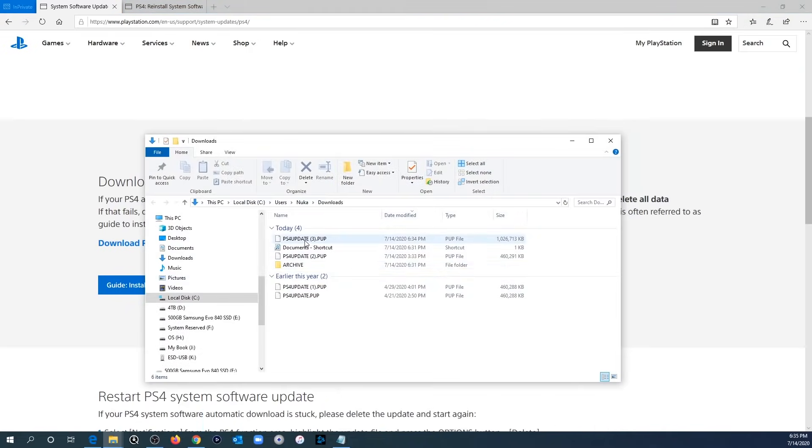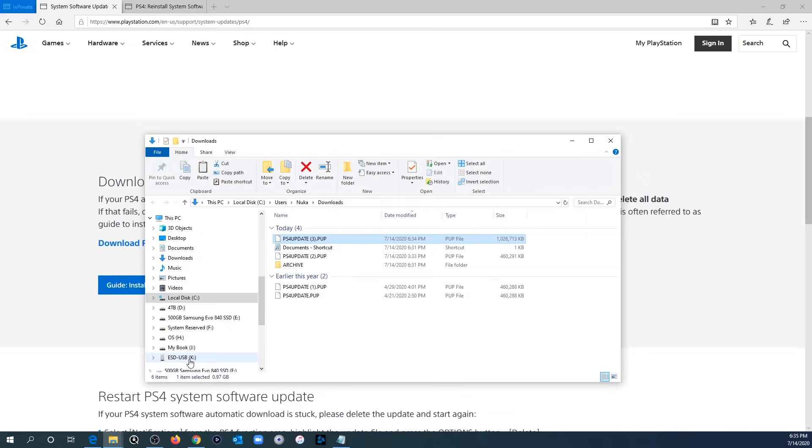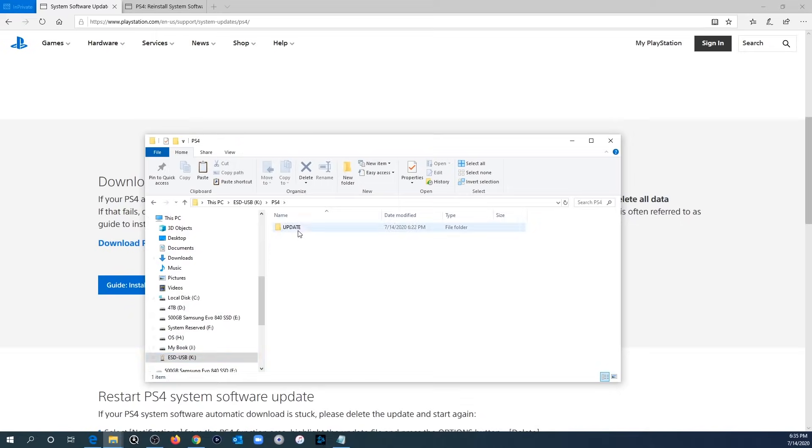Here we see the file we just downloaded. Right-click, hit Copy, then go over to your USB flash drive, go into the PS4 folder by double-clicking, then double-click into the Update folder, then right-click and hit Paste. Don't try to open the file — just leave it there, then go ahead and eject your USB flash drive and we're going to connect it to our PS4.